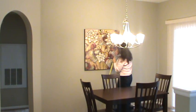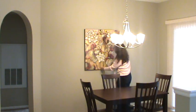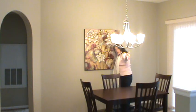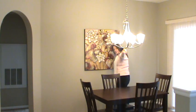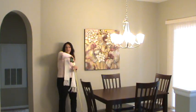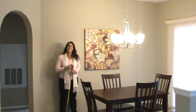But in this case this is a wonderful example which is 60 inches from the ground at center and also centered in line with the table and the chandelier. So hopefully that is helpful if you are interested in hanging artwork at the proper height. Thank you.